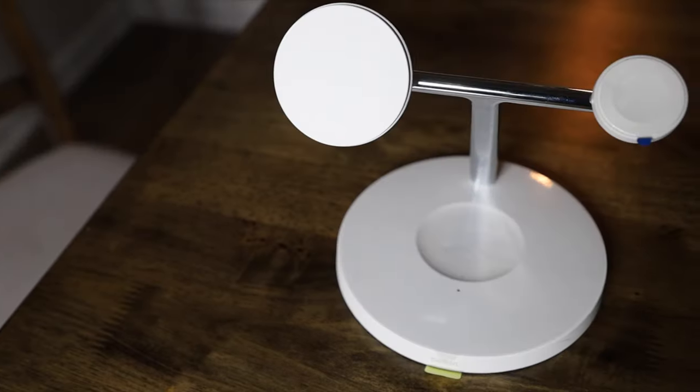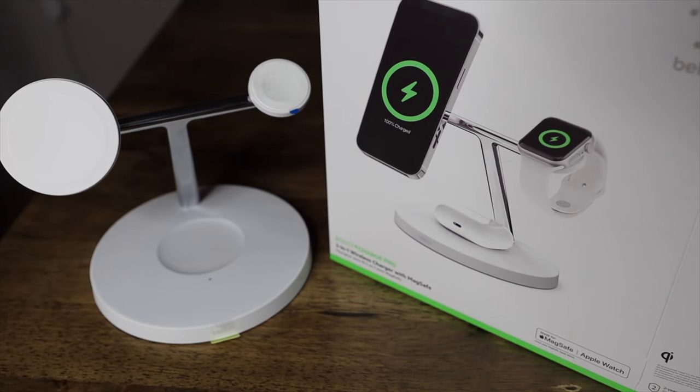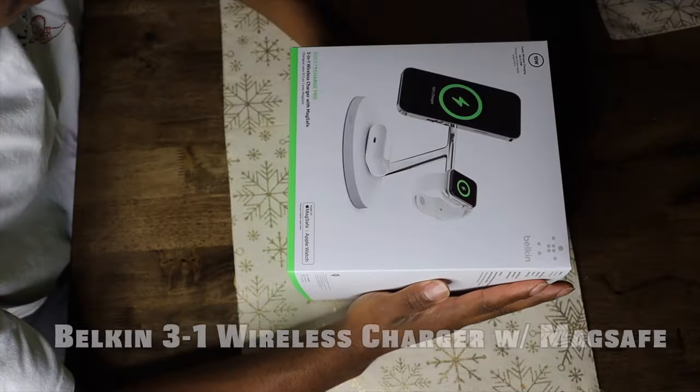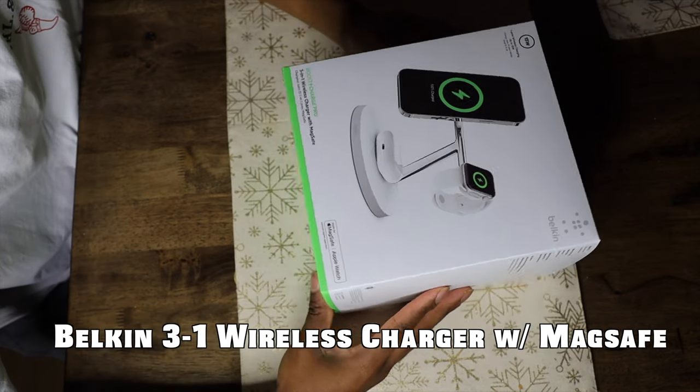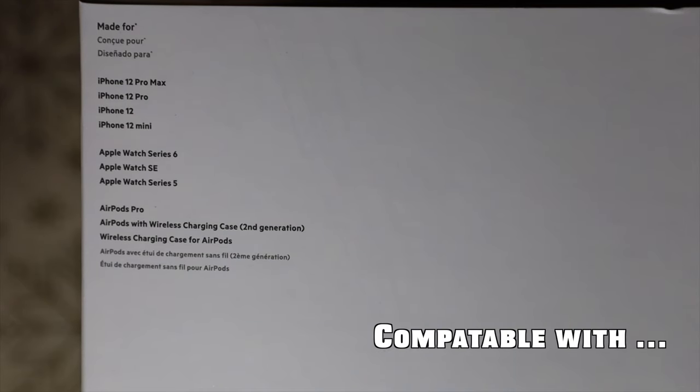This is Belkin's three-in-one wireless charger with MagSafe — fast wireless charging up to 15 watts. It's made for the iPhone 12 Pro Max, iPhone 12 Pro, iPhone 12, iPhone 12 Mini, Apple Watch Series 6, Apple Watch SE, Apple Watch Series 5, AirPods Pro, and AirPods with wireless charging case, second generation.